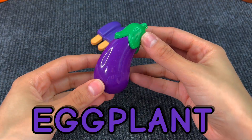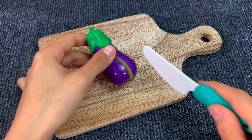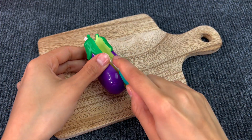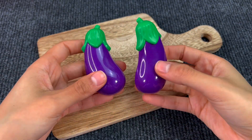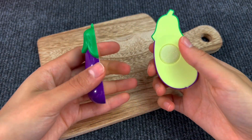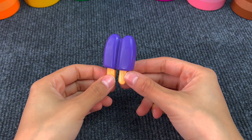Next up we have an eggplant. Let's cut it out. Here we have two pieces of eggplant. Next up we got a double popsicle.